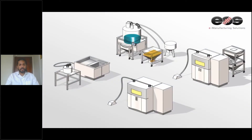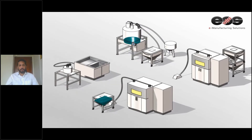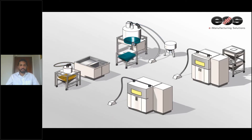To show the advanced solution, I have a short video here. As you can see, the entire powder management and processing is automated. It is very ergonomic and requires minimal manual handling. This advanced solution is soon going to be available for TPU as well.